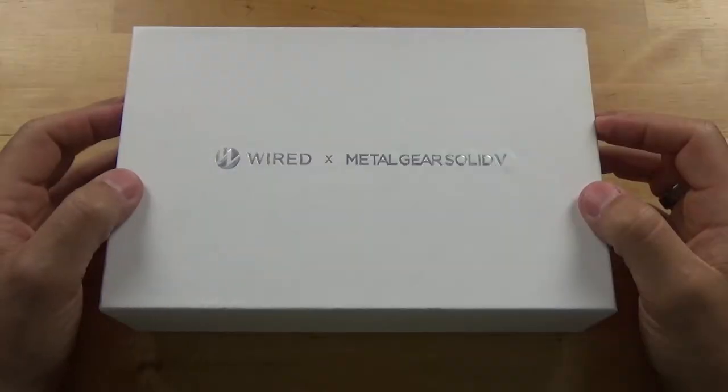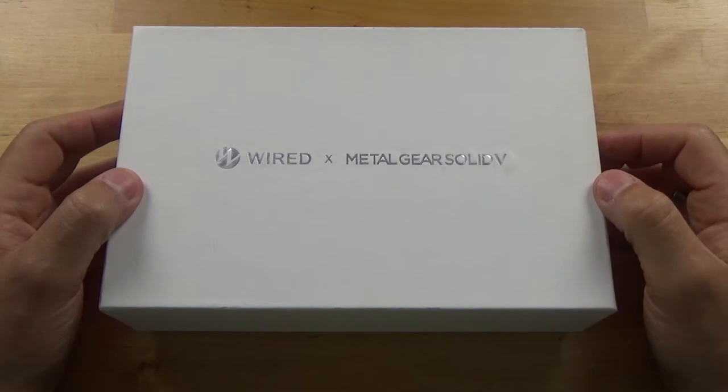So I figured, hey, why not? Let's show you the packaging because the packaging is really cool — it has some really nice artwork. So let's flip the camera and take a look at the Metal Gear Solid 5 watch. It's a collaborative effort between Wired, which is a subsidiary of Seiko, and Metal Gear Solid 5.